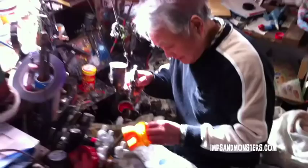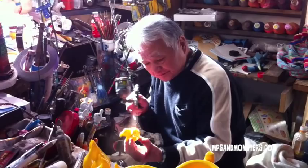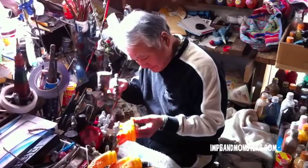You can see Goto-san's got quite the big airbrush. He can blast paint out of that thing way stronger than you would out of a normal airbrush you might have at home. But he needs that for painting hundreds and hundreds of toys.